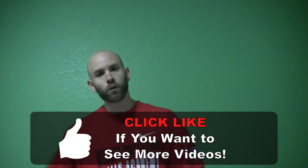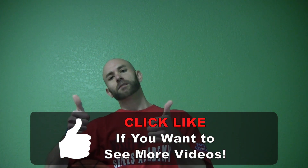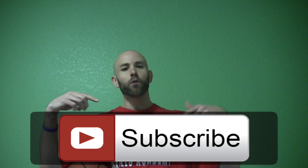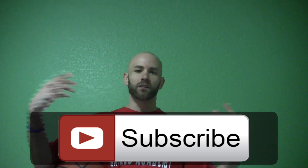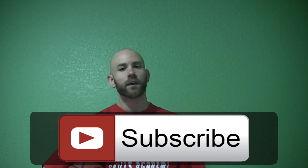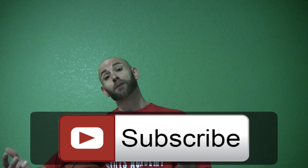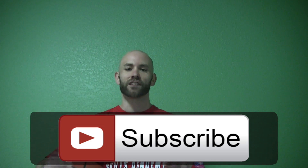Hope this helped you. If it did, make sure you give me a thumbs up. Subscribe down below — that's the best way to make sure you're checking out all the new tutorials I'm coming out with, getting them in your feed, and all the new basketball answers so you can see those in your feed.